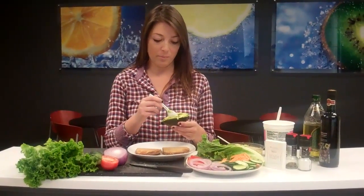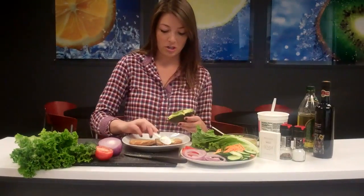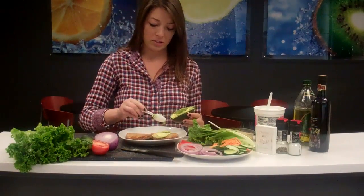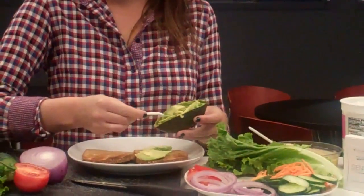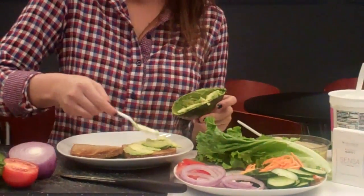Now that our avocado is all cut up, I'm going to go ahead and put this as the first ingredient on our sandwich. You can take about a quarter of the whole avocado, so about half of your half, and place it right on the sandwich and kind of mush it up here.